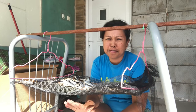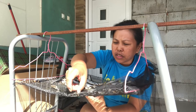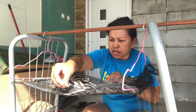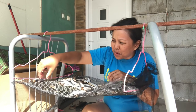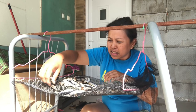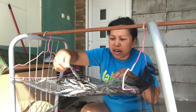Today is the fifth day. I'm going to flip my dried fish one more time and then tomorrow I'm going to harvest them. The smell is so good already — which other people don't like, but for us who are used to this fish, they already smell so good.